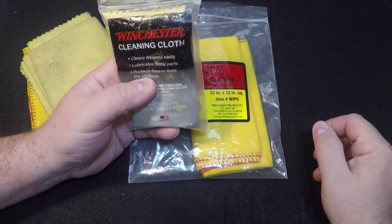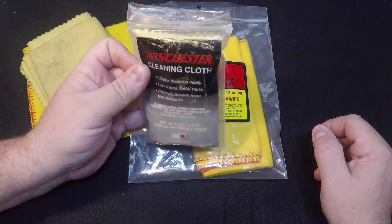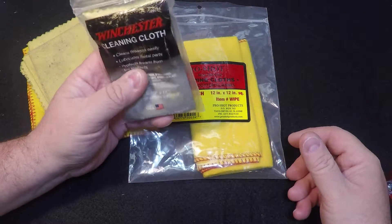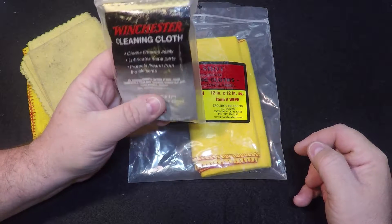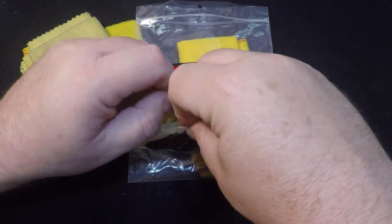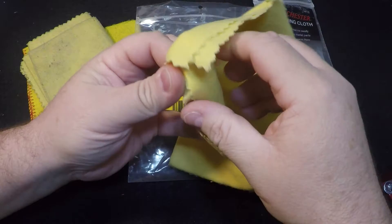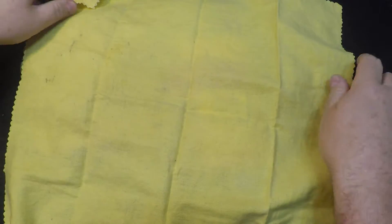The other kind that you get are treated. Usually they'll use some kind of a silicone-based lubricant on these. What happens is these dry out. If you get the treated ones — or even the non-treated ones — the treated ones dry out. They still work, but you don't get the full benefit from them. There's a fix for that. What I've found is you've got about two weeks before these dry out.